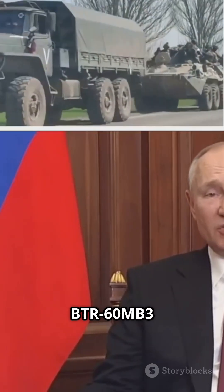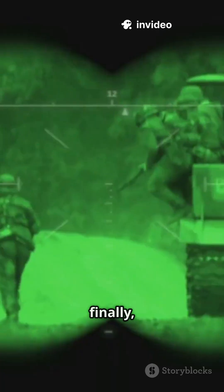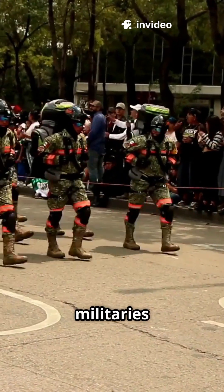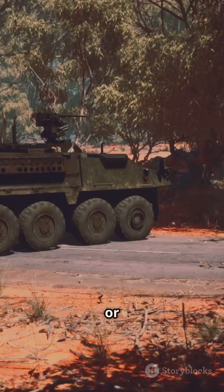The BTR-60 MB-3 is rolling out with fresh diesel engines, better optics, and stabilized guns. Finally, night vision and thermal imaging are on board. It's designed for militaries in Africa and Asia who still run Cold War gear and don't have the cash for Strikers or Boxers.